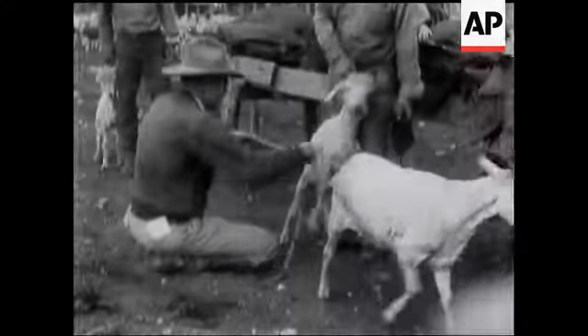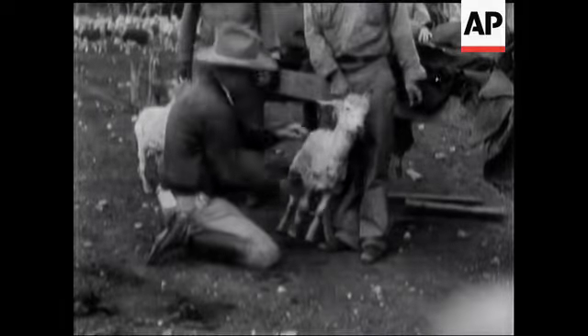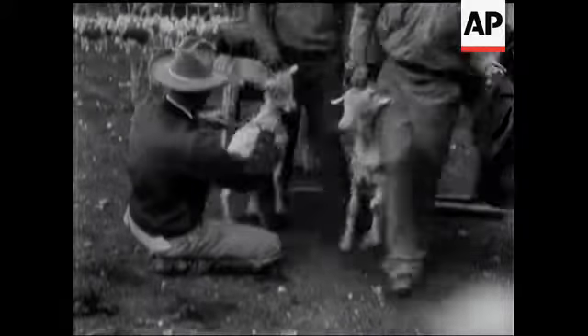Sport model please. Hold still little fella, you get measured before you wear a robe coat. 18 by 10, number 4. Yellow, yellow.